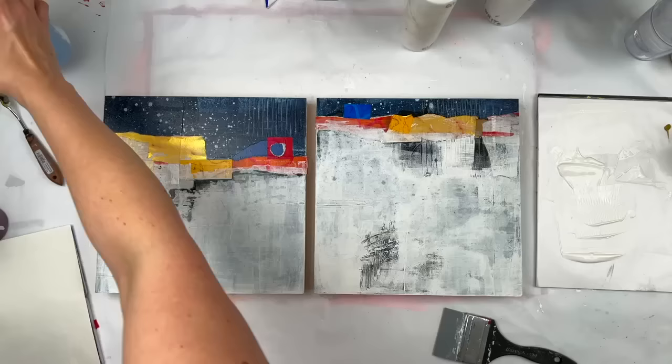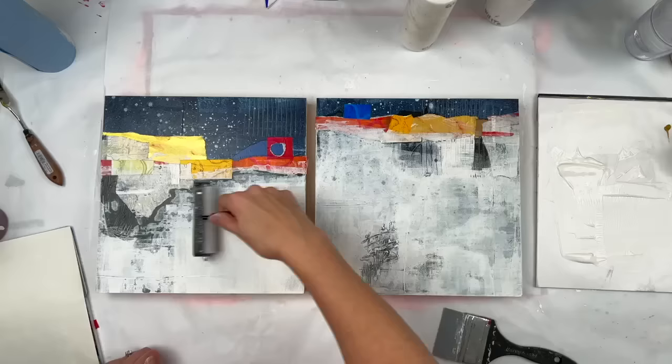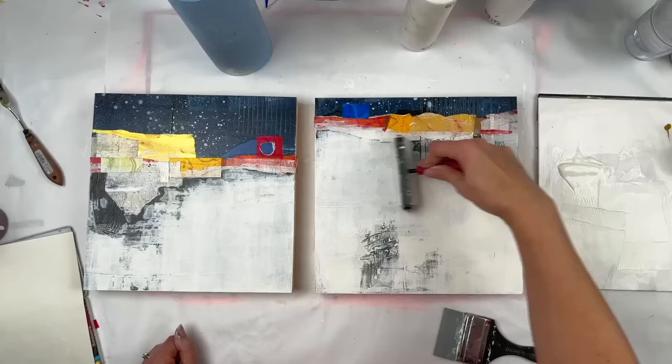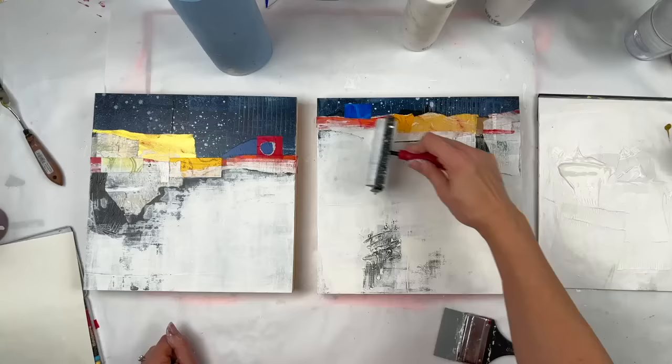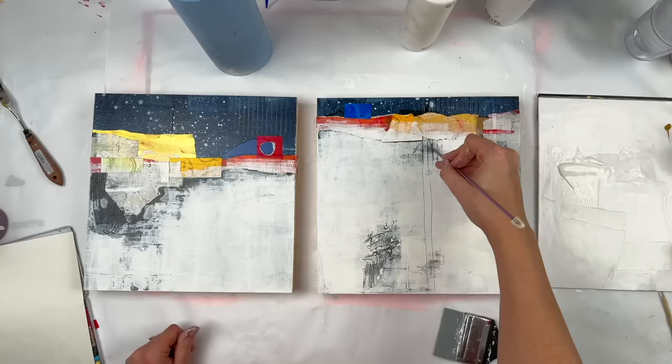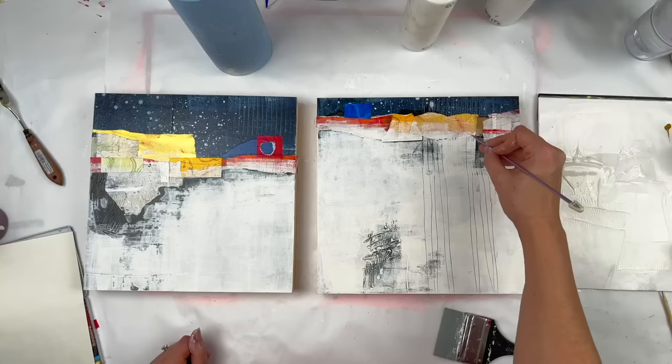It's hard to see, but on the right panel, the bottom — that big kind of scratchy looking section — actually has some pretty big marks. Those are the marks that I put into wet paint using a Neocolor crayon. It's very textured and you can follow where the crayon marks go. It's like a big crayon scribble. But because it's a couple of layers deep now, it looks very sophisticated.